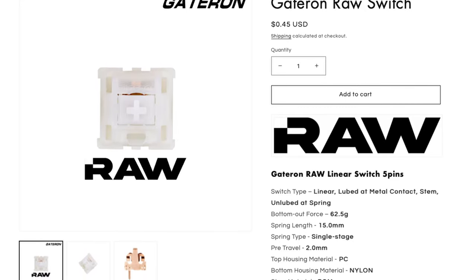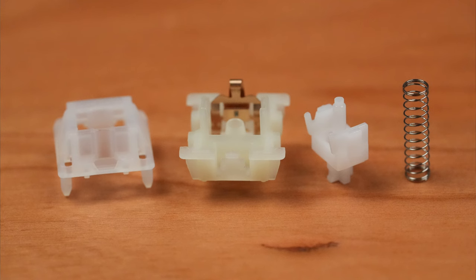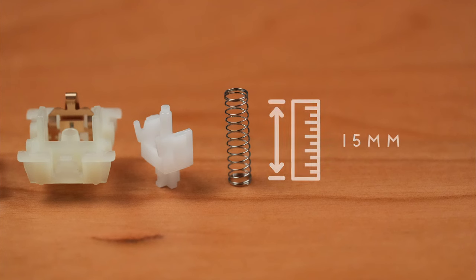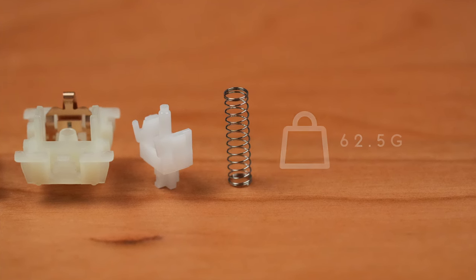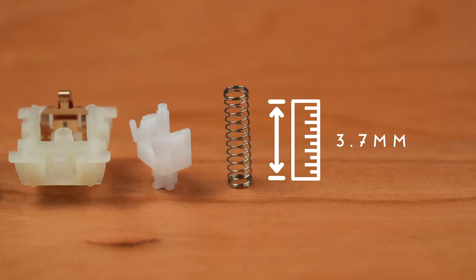Next, we have the Gateron RAW. Gateron needs no introduction. The Gateron RAW is a long-pull linear with a PC top, a nylon bottom, and a palm stem. The spring is a 15mm long single-stage spring with a 62.5g bottom-out and total travel listed at 3.7mm. Let's take a listen to this pretty vanilla offering from Gateron.